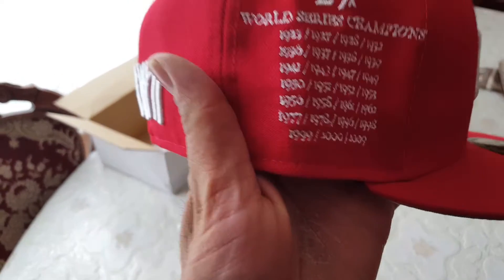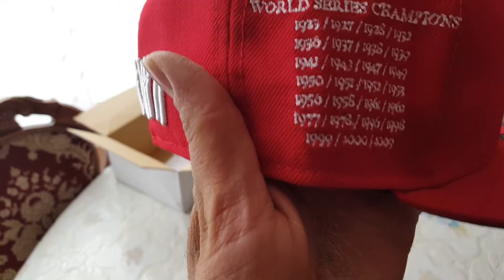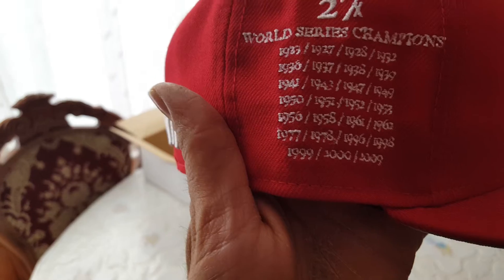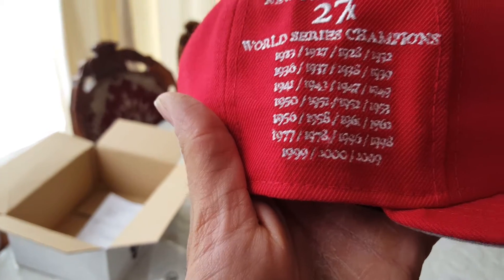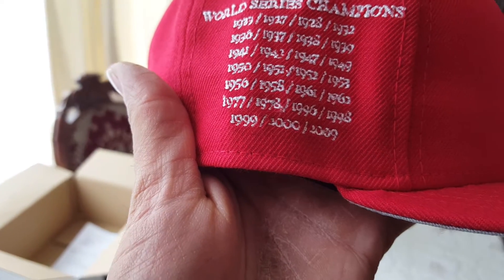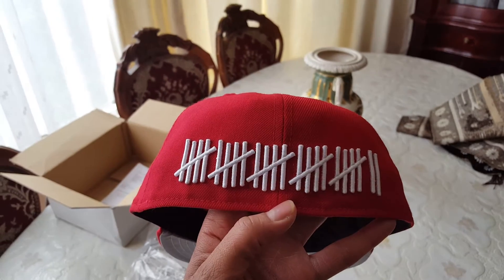And you have the 27, where it says 'New York Yankees 27 Times World Series Champions': 1923, 1927, 1928, 1932, 1936, 1937, 1938, 1939, 1941, 1943, 1947, 1949, 1950, 1952, 1953, 1956, 1957, 1958, 1961, 1962, 1977, 1978, 1996, 1998, 1999, 2000, and 2009. That's 27 times. You have the 27 strikes on the back.